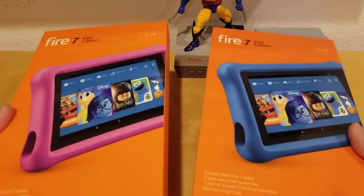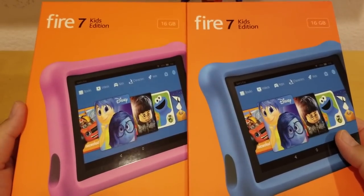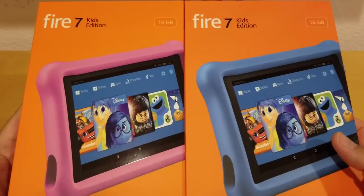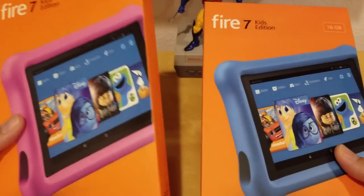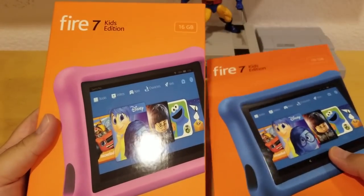I got this on Amazon Day, so I got two for $120 — roughly $60 each. Usually these run about $100 each. I got the 16GB edition.